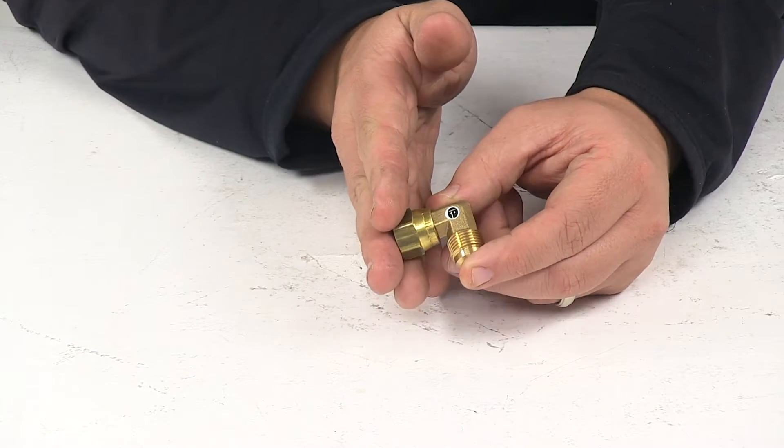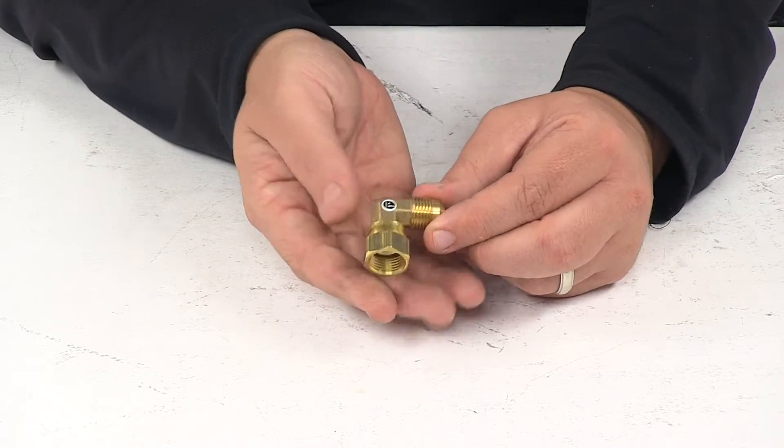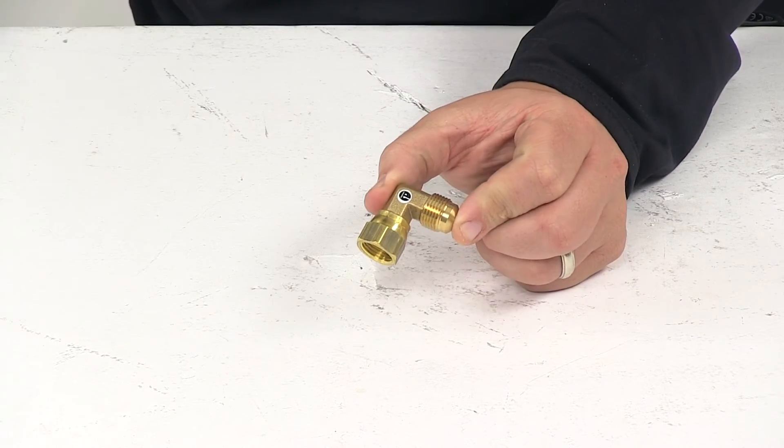Durable brass construction does a great job at resisting rust and corrosion. It features a 90-degree bend and is made in the USA. That's going to do it for today's look at the 90-degree adapter.